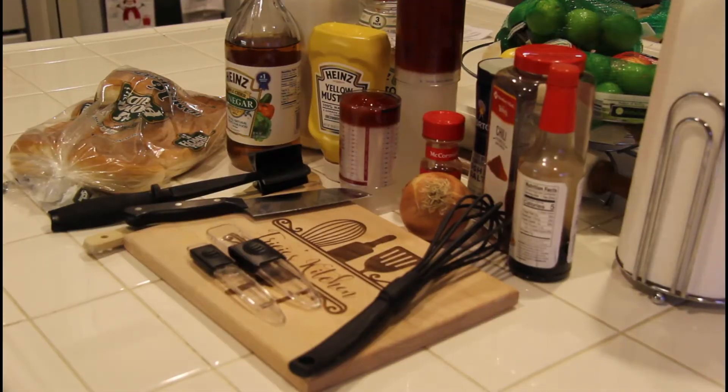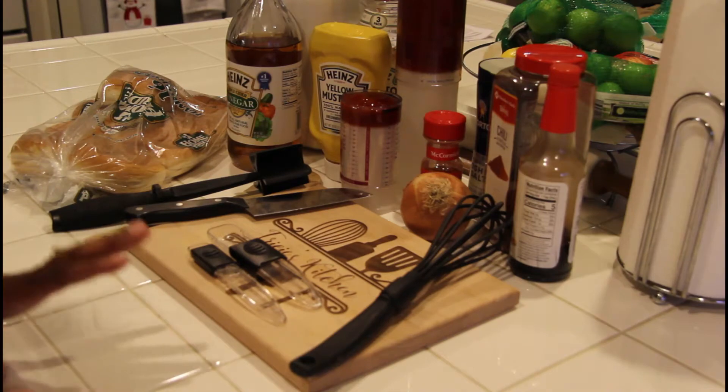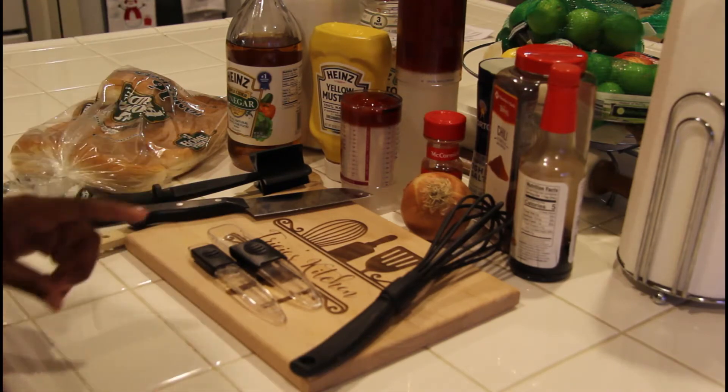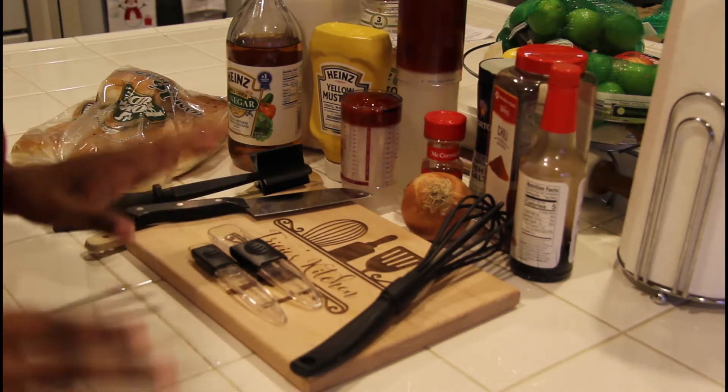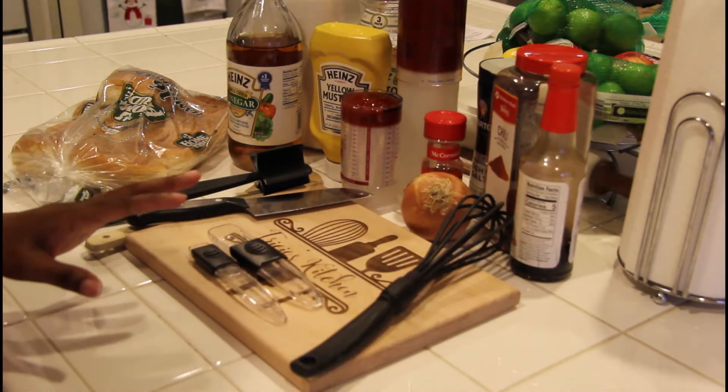Let's go ahead and see what we need to make this barbecue beef — you know, sloppy joes. Here are the ingredients you're going to need. First of all, you're going to need some ground beef. I have that sitting in the sink; we'll put that in when it's time.